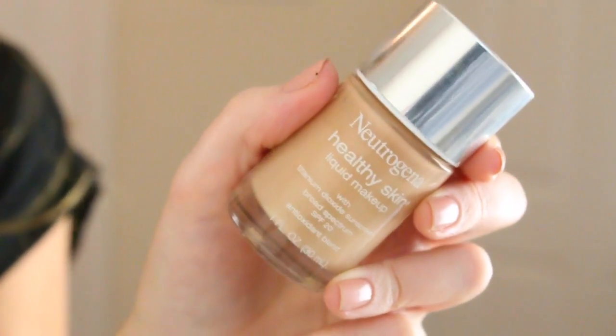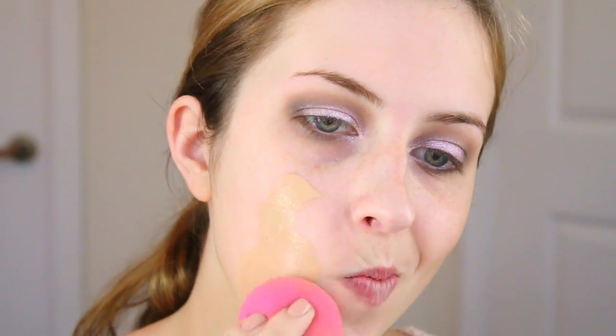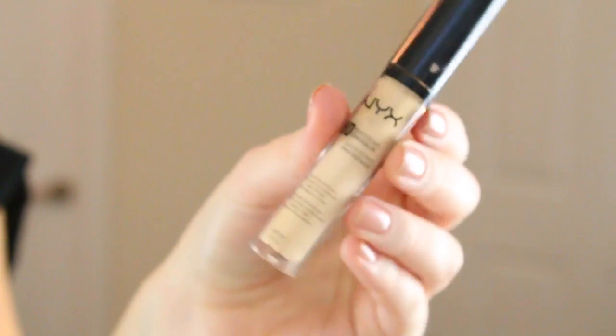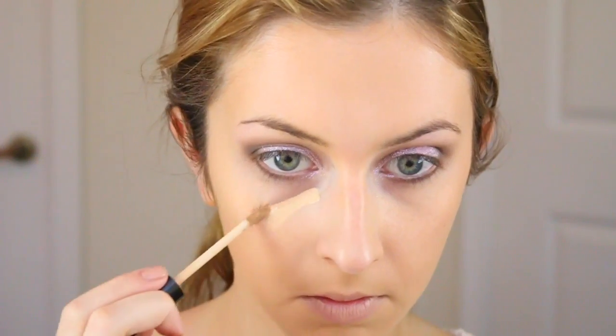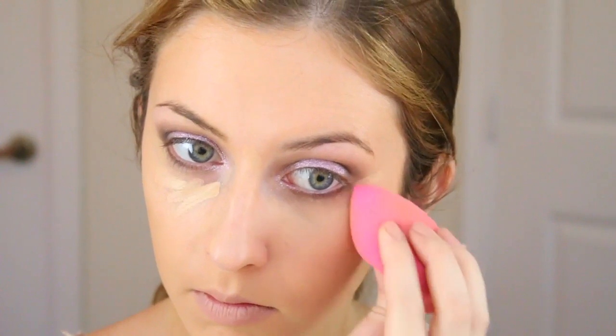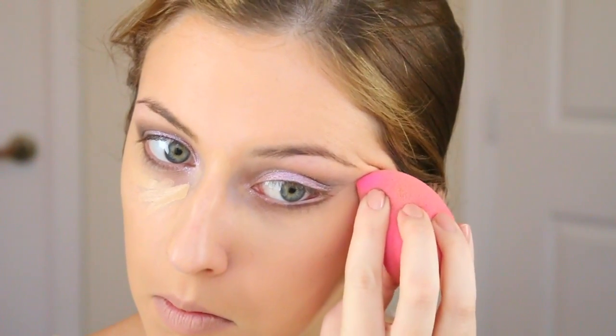I am going in with my foundation now — this is the Neutrogena Healthy Skin. I kind of like to do my foundation as soon as possible because it really helps me get a better idea of how the whole look is going to pull together. Then I'm going in with this NYX HD Concealer, just covering my under eye circles and also highlighting with this. I'm going to use my Beauty Blender to blend it out.